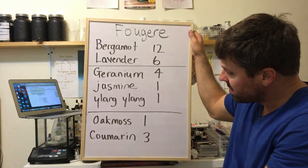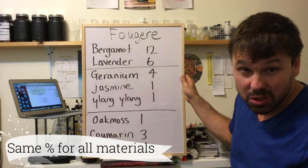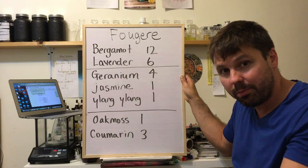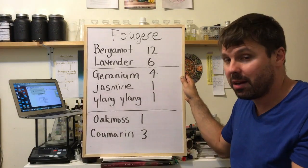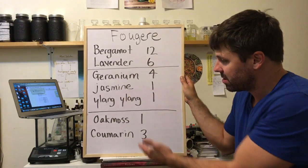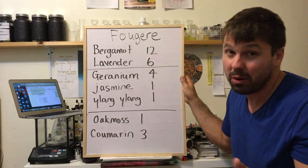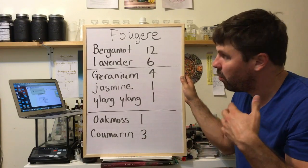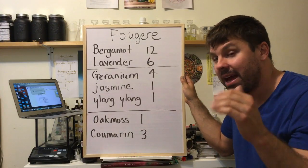So there you have it. These are all in parts: 12 bergamot, 6 lavender, 4 geranium, 1 jasmine, 1 ylang ylang, 1 oak moss, and 3 coumarin. Please do everything by weight, not by drops. When you're starting to make perfumes, you definitely want to buy yourself a little scale — I'll make a video about the scale I use. The reason we do everything by weight is because, for example, oak moss weighs much more than bergamot. Also, make sure all your materials are at the same concentration — either 20% or 100%.